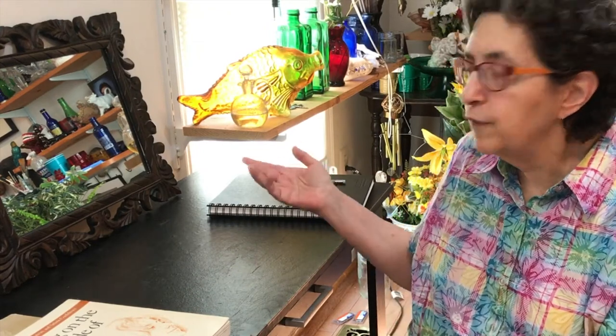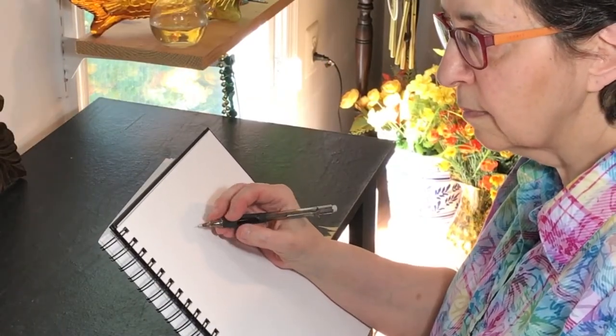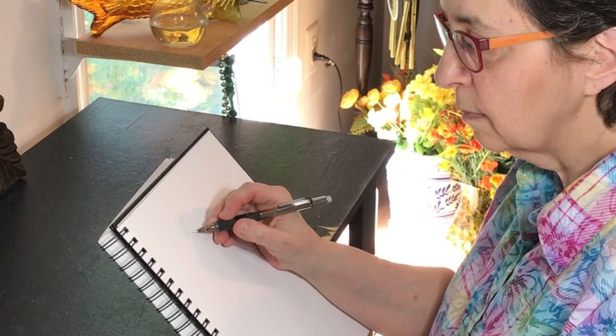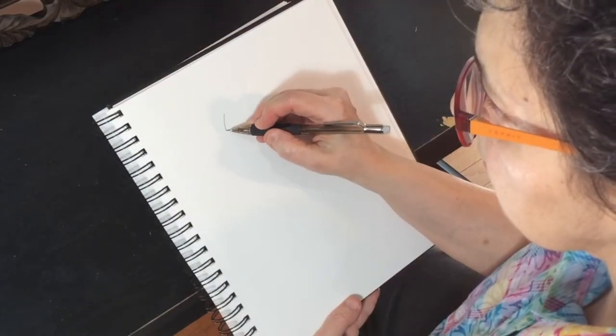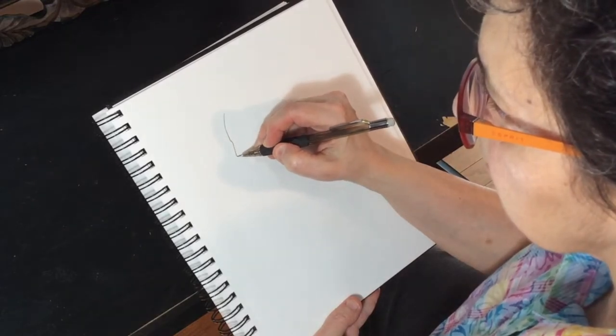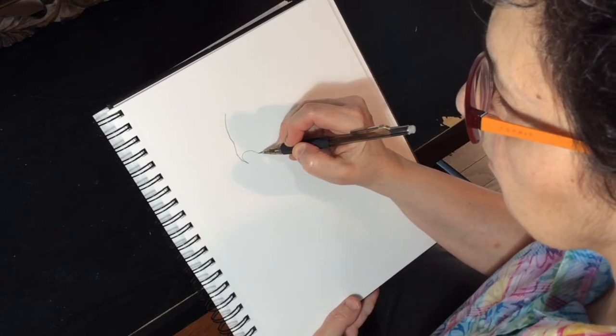So I'm going to demonstrate it by doing my self-portrait in the mirror. Before you start drawing, place your pencil on the paper and take a moment to focus your eyes on a point anywhere on the contour or edge of your subject. Wait until you're convinced that your pencil is touching your subject at the same spot your eyes are looking at.